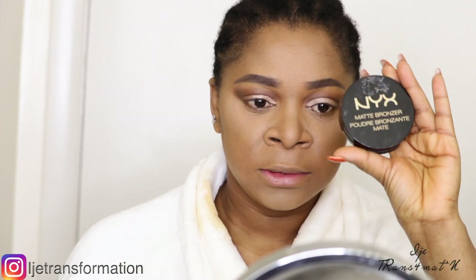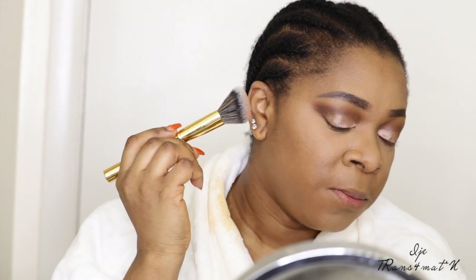Now I'm going to contour my face. I'm using my NYX all-time favorite matte bronzer in the shade deep — that's MBB02. I apply it by sucking in my cheeks and sweeping it along.